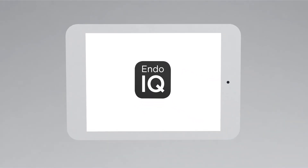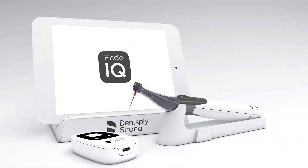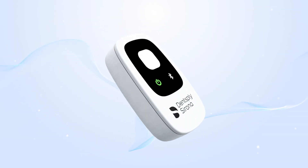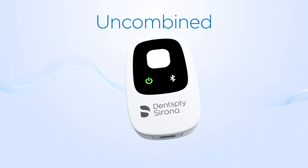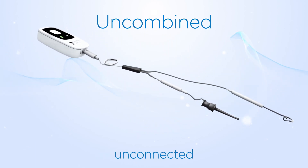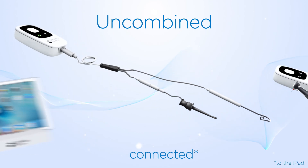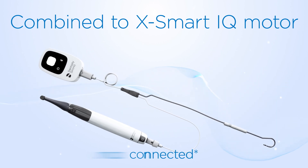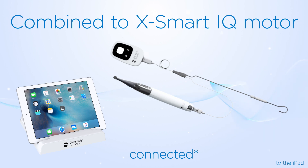Get started with your Propex IQ Apex Locator. The Propex IQ Apex Locator can be used in four different modes. The uncombined mode is the Apex Locator alone without the XSmart IQ handpiece, and it can be connected or not to the app. The combined mode is when the Propex IQ Apex Locator is used with the XSmart IQ handpiece, and again it can be connected or not to the app.